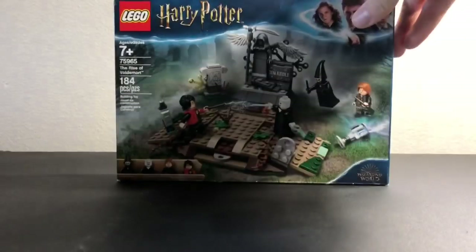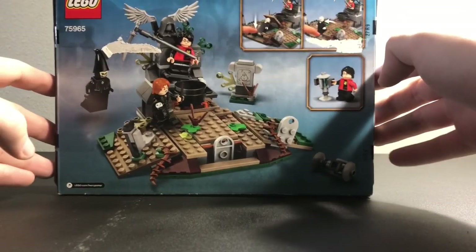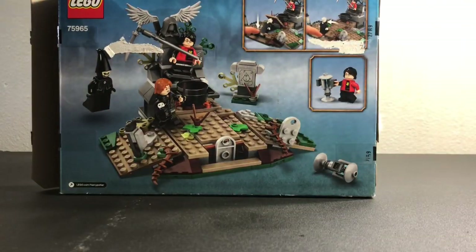Here's your box. It's a pretty thin box, as you can see. Shows you some of your features. I know in my last couple of reviews I said that I was going to be opening the box on camera. However, this time that is not going to be the case because I did not build this at home — I built this elsewhere.